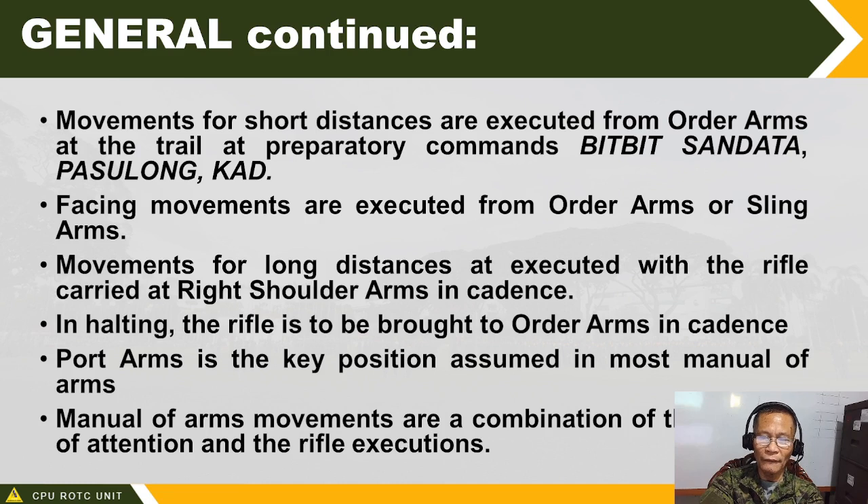The manual of arms movements are a combination of positions of attention and rifle executions. Before the practice of manual of arms — pagsasanay sa paghawak ng sandata — that term will be given. Upon hearing it, you execute by command the different manual of arms movements in series. But before we do the manual of arms, we will first execute individual movements with arms.